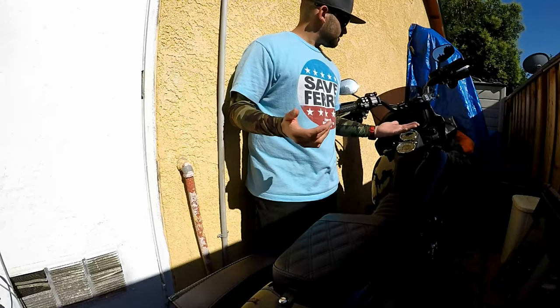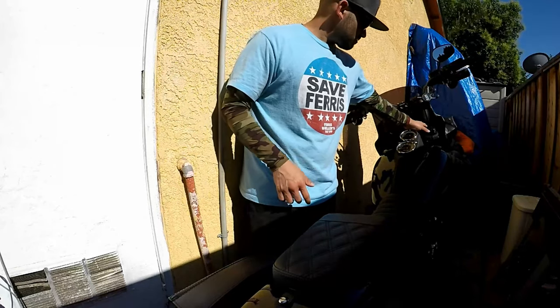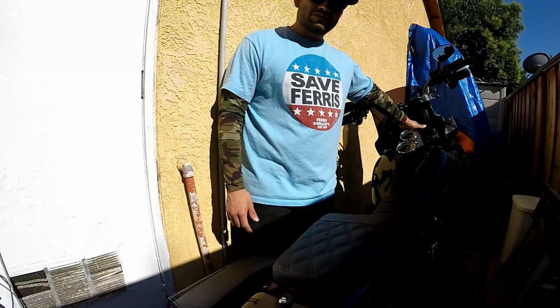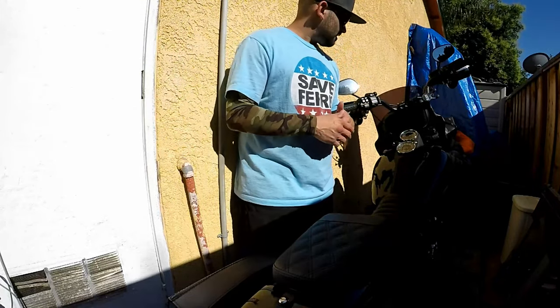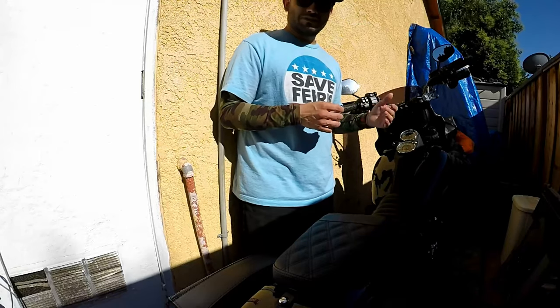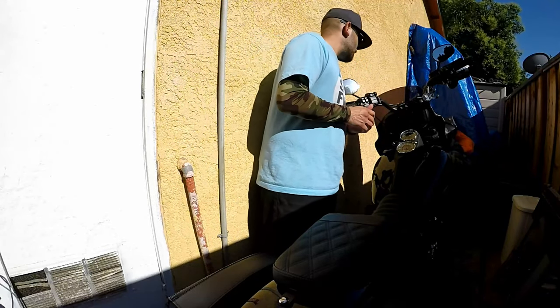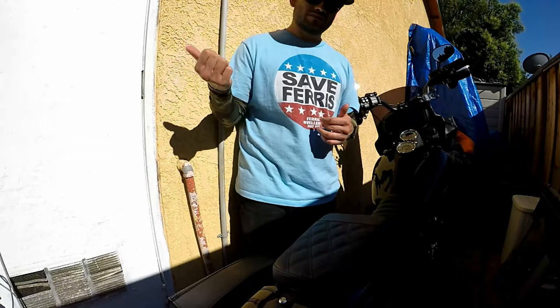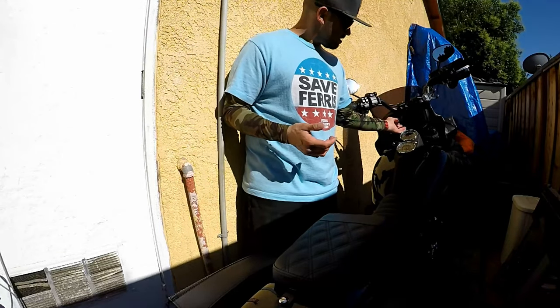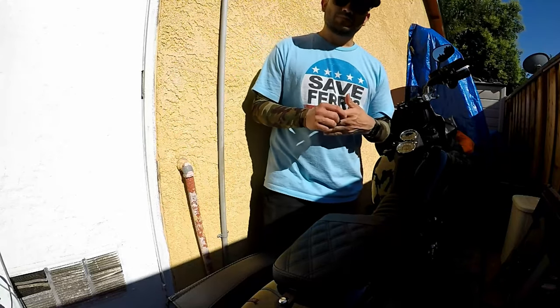When I installed them on my stock risers, which are the 5-inch ones on the lowrider, I was having some clearing issues. I had to move the fairing a little bit and move the Plex Audio itself, and that was pretty much the only issue with installing these. I also dinged up the speaker grills, as I mentioned in the other video, because I forced these to fit with the stock risers. If I had waited until I got these Crow 10-inch risers, I wouldn't have had that issue.